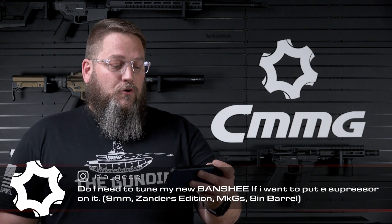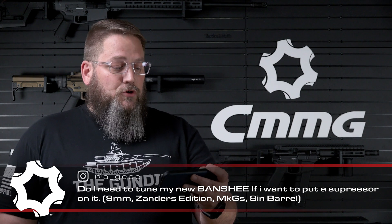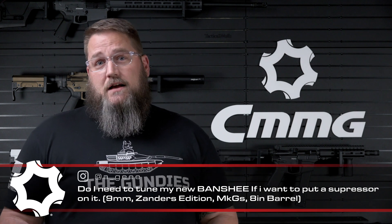The next question comes to us from AG on Instagram. AG asks: do I need to tune my new Banshee? It's a 9mm Zanders Edition MKGS 8-inch barrel, and I want to put a suppressor on it like a Rugged Obsidian 45. I've seen YouTube videos where some are saying a bolt weight is needed. That's a difficult question to answer, but most likely yes — get the action tuning kit. For the price of the kit, it gives you three different weight options to tune it for the specific load you're using. Since I don't know exactly how the pressures will act with that suppressor or which ammunition you'll be running, it would probably be best to get the action tuning kit and use it.